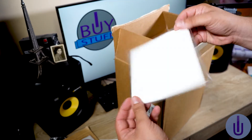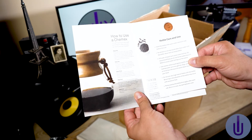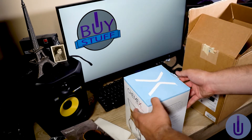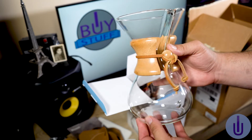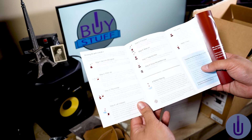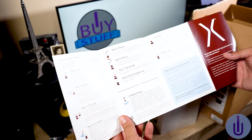This looks like some filters. And here's their little letter that they always add. It explains how to use the Chemex — not sure if it's pronounced Chemex or Chemex. It's basically a little coffee kettle. The instructions walk you through: get the grind, the filter, scoop in the coffee, let it bloom — that's why it's called Bloom — first pour, brew on, toss the filter, and enjoy the perfect cup. It also tells you how to clean it and shows you all the products they have.